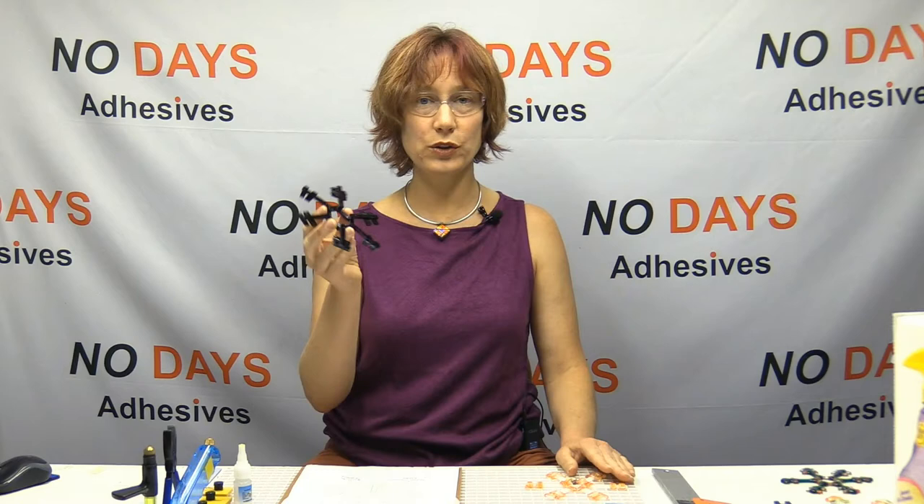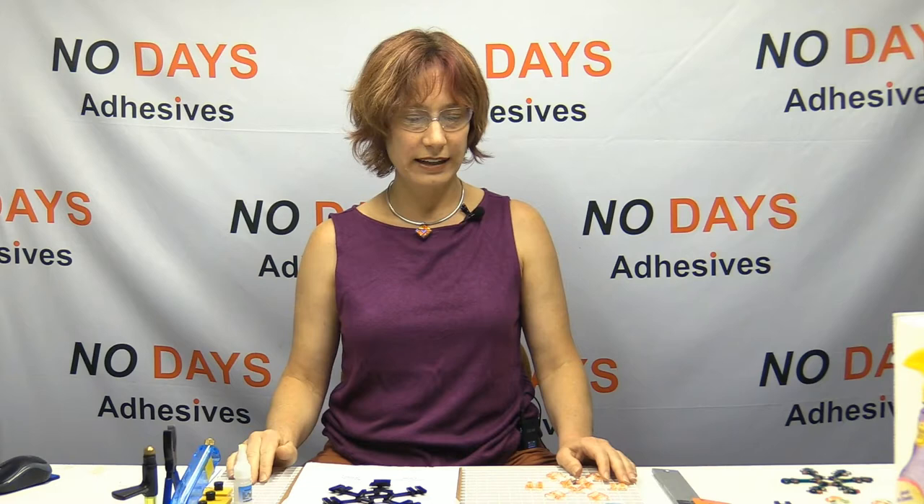I've got a whole bunch of patterns that I'm going to show you. I like to use the Honeydew Zuper Glue for this because this piece right here has not been fired, and see how easy that is for me to pick up? I just put that together in the last half hour or so.